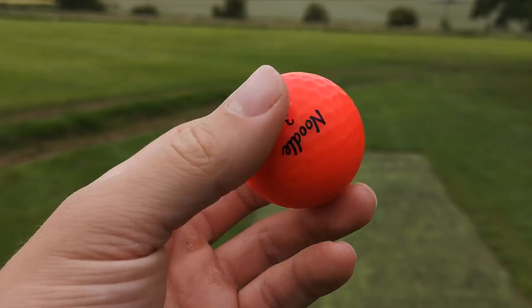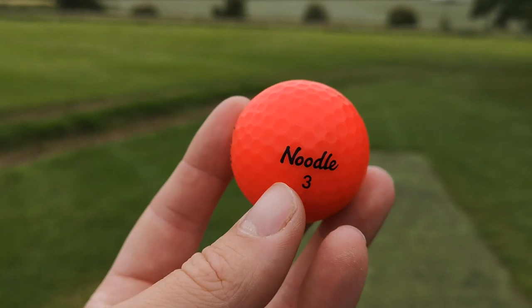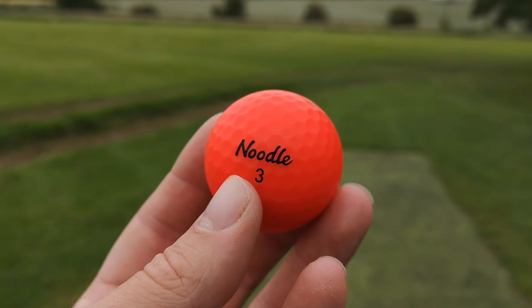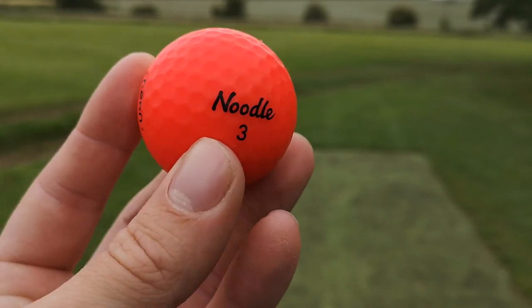I'm dead impressed with these — I think they're absolutely brilliant, and for the price I really think a lot of people should use these. I'm going to get some close-up shots of these. Very impressed — really good.